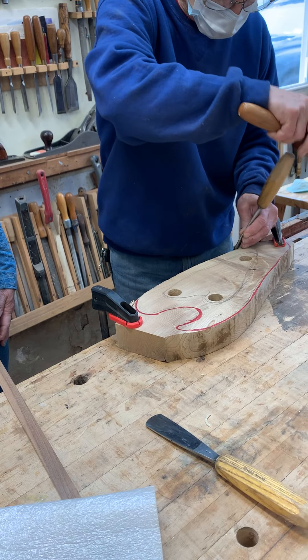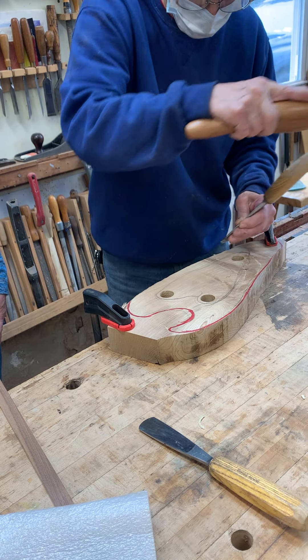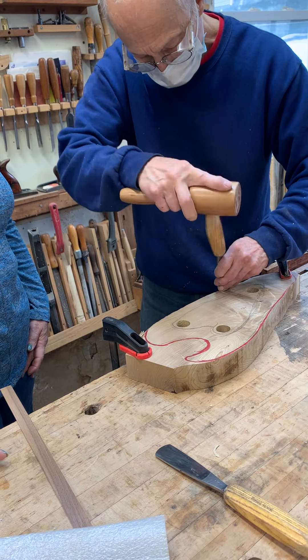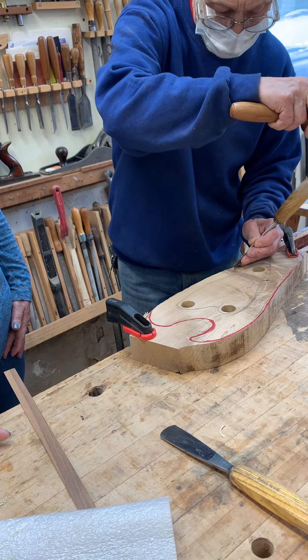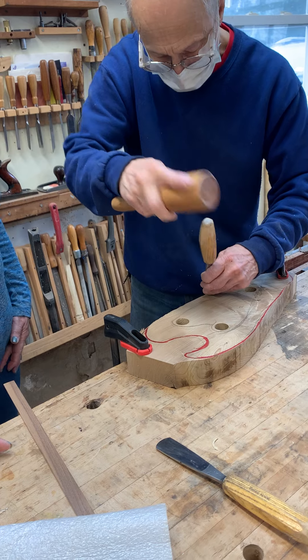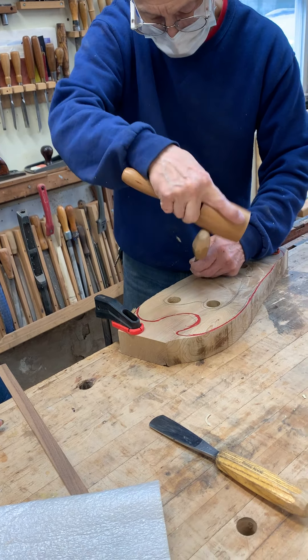But look at how the grain is splitting. If it's splitting way ahead of it, you want to go the other way. And it's really a diagonal. So if that starts to split it all the other way.